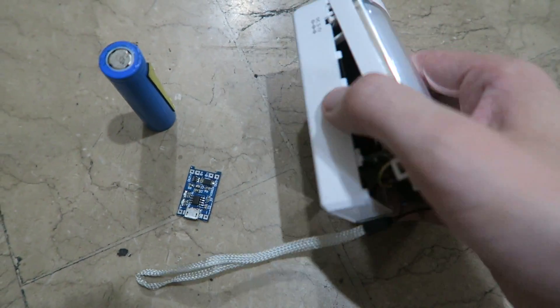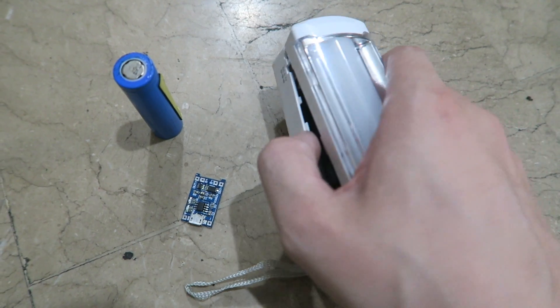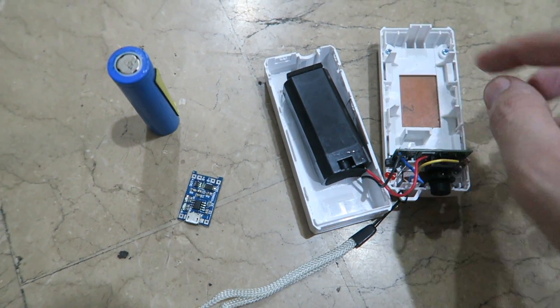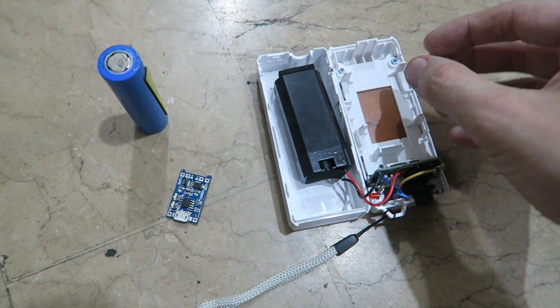Hi everyone. I recently showed this rechargeable light from Omni that was meant to include a rechargeable lithium battery, but when we opened it up we found out it's actually using a lead acid battery. I was planning to return it for a refund.